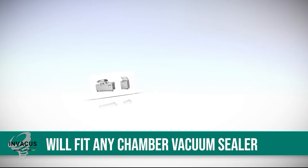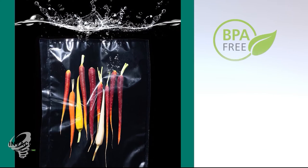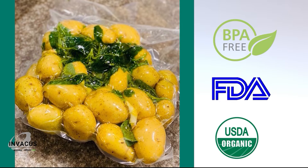The Preserve and Pure Series are made for any chamber vacuum sealer and for use in commercial food service and production operations. All our bags are BPA free, FDA approved, and the recyclable series are made in the U.S. in a USDA organic certified facility.